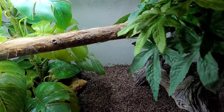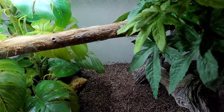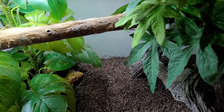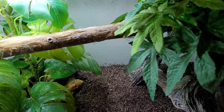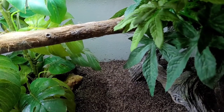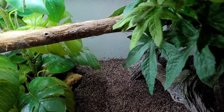As soon as I put that crab in the critter keeper with the shells, it went straight to one of them and moved right in. I don't think it was molting — I saw no evidence of that. I think it just came out of its shell and got lost and couldn't find it again. Within seconds to a minute, it was back in a shell.